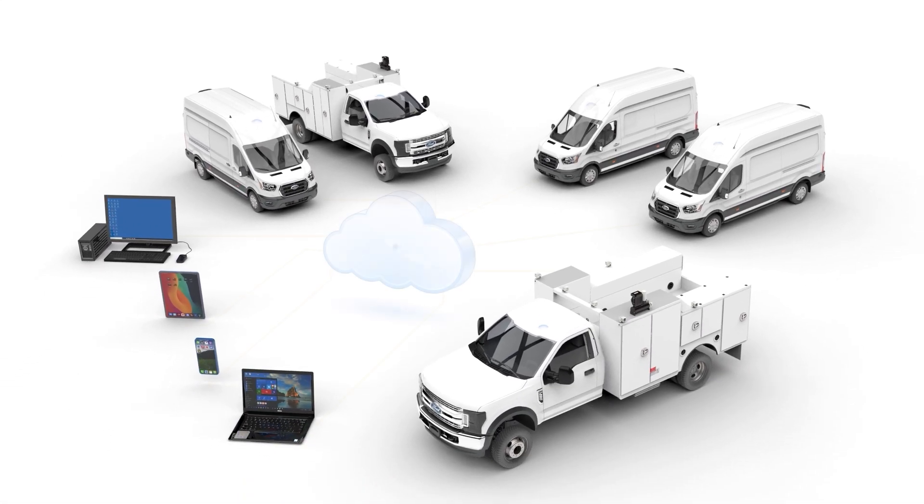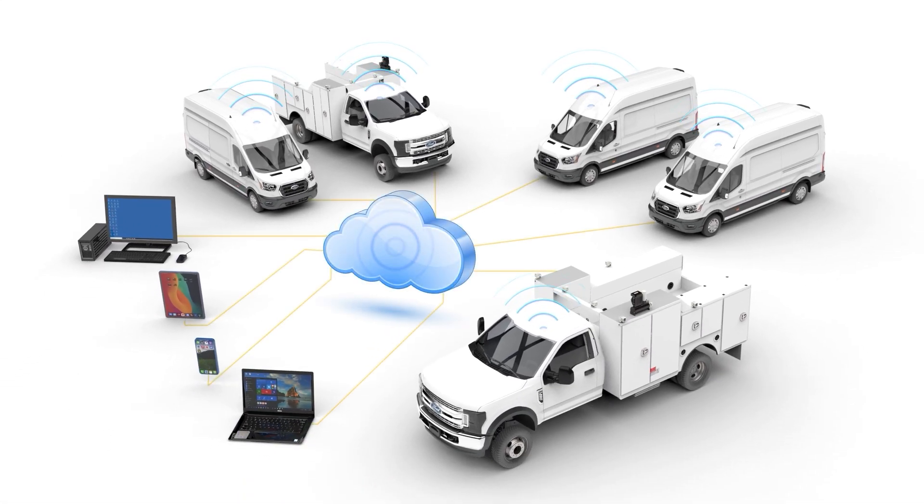Optional telematics provide real-time diagnostics, system use, hours, service intervals, remote start-stop, and error codes through the industry standard J19-39 interface.